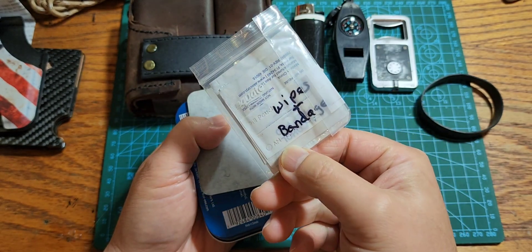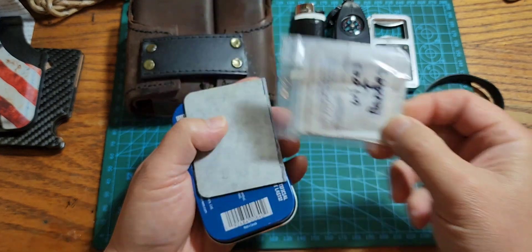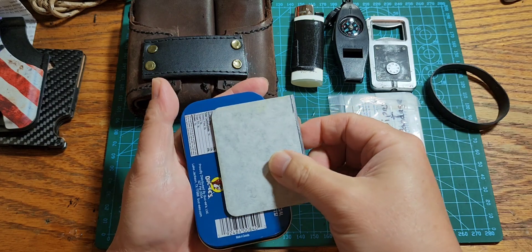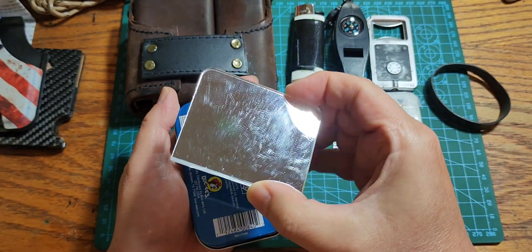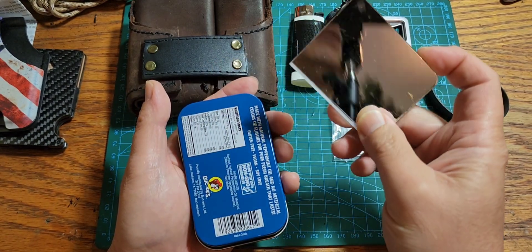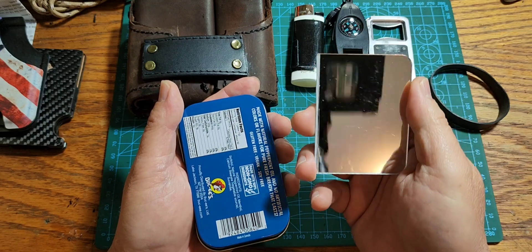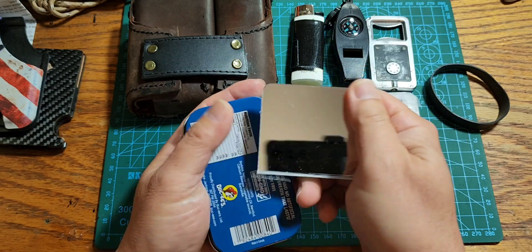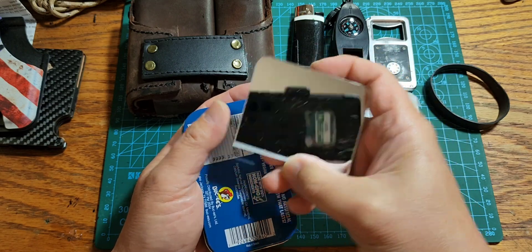On the outside we have some wipes and bandages - useful in many ways. On the back there's a mirror for signaling, and also just for looking at yourself. Since this goes in my wife's car, if she ever needs a mirror she can reach into the center console, grab it, and take it with her on her walks.